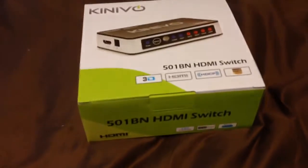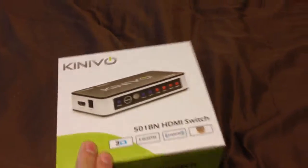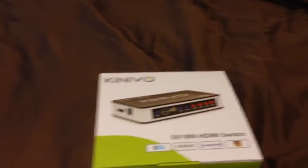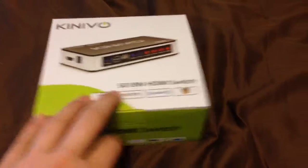Also, if you just turn on your Xbox, this will detect that that is on and automatically switch it to your Xbox, so you see your Xbox.